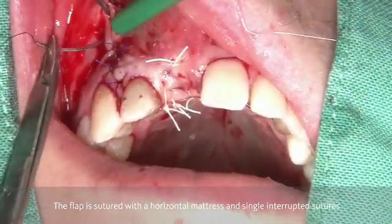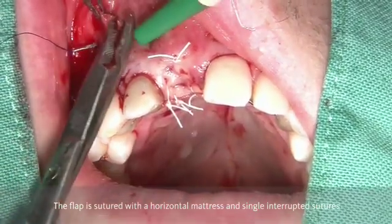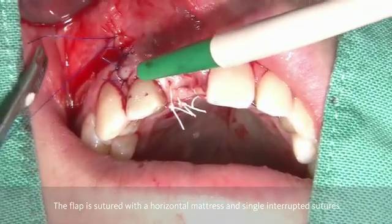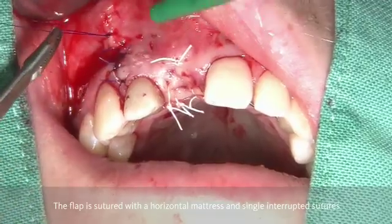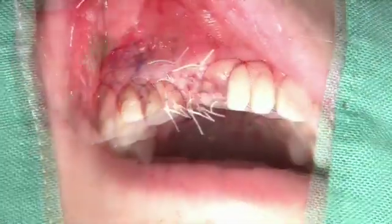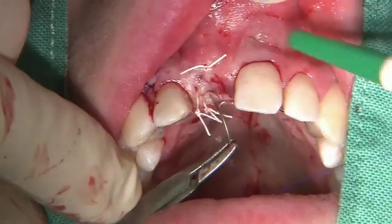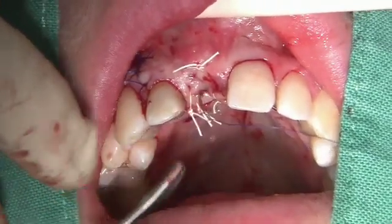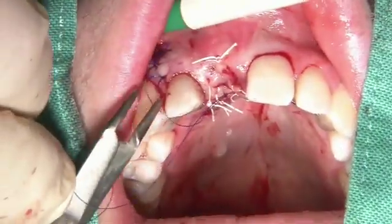Then we complete the entire suturing area by having further single interrupted sutures on top of the crest and in the area of the vertical releasing incision. Sometimes you additionally add a 5-0 or 6-0 suture to complete the crest incision in order to have perfect adaptation of the wound margins.